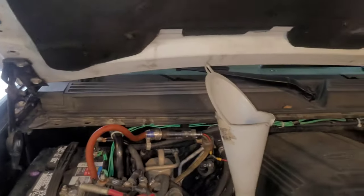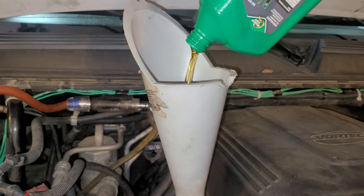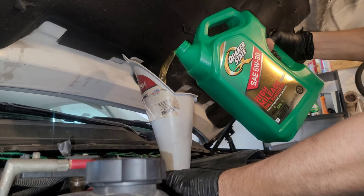And then finally you add your oil. This 5.3 liter engine needs six quarts, so fill it up.